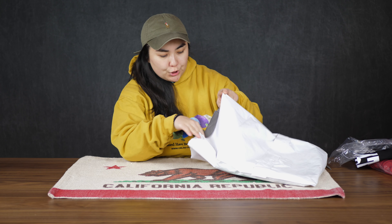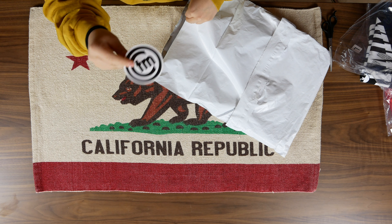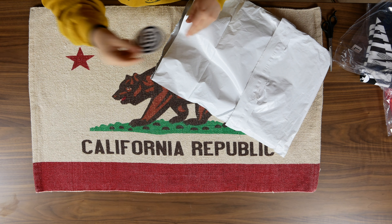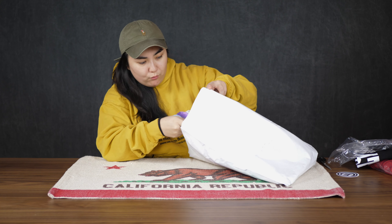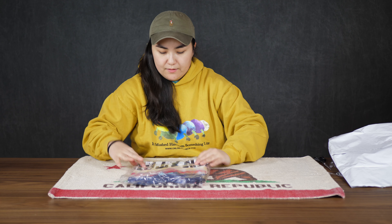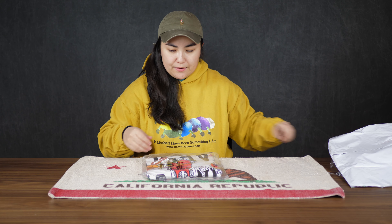All right, we got one more shirt. Oh wow, look at this — we got a pretty cool Chinatown Market sticker I don't have, so that's pretty cool. Hold on to that. So yeah, we have one more shirt for today. I'm pretty sure it's the same exact graphic, just on the tie-dye. Yeah, it's just on the tie-dye. Let's take it out anyway — we should look at it.